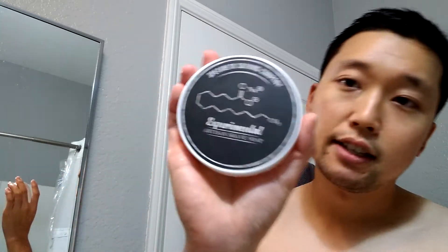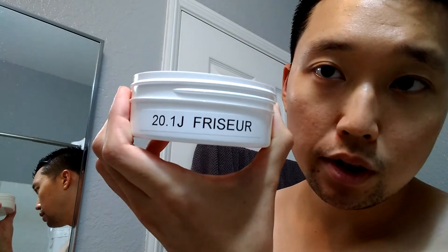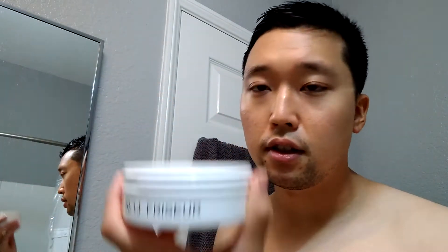For the software today, going with one of the older bases that Spearhead Shaving has created. This one is the experimental version — it doesn't have the version on the lid, but on the side label it's the 20.1 Frisure. I believe 'frisure' is a French word for barbershop. It's a dupe of the Acelerant Rive Gauche, one of the popular barbershop fragrances known in the wet shaving community. Got it lathered up in my Captain's Choice bowl — quite creamy and very easy to lather.